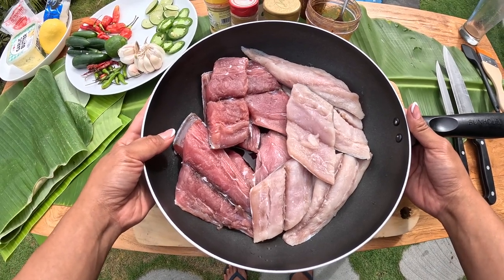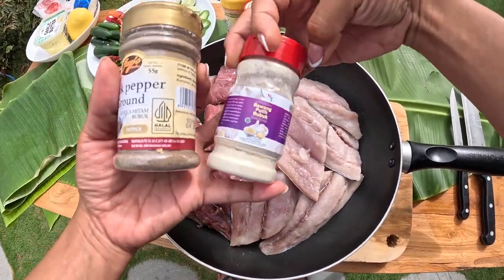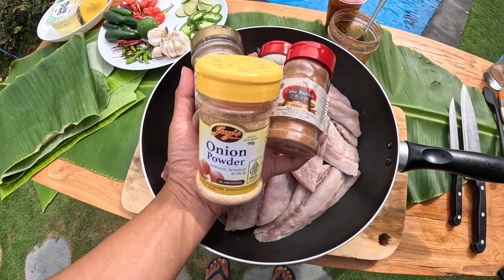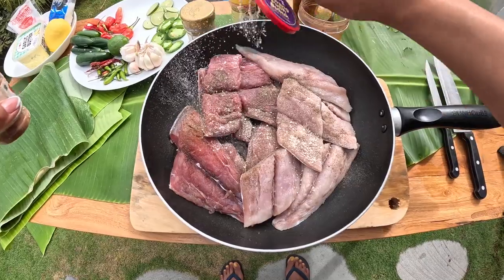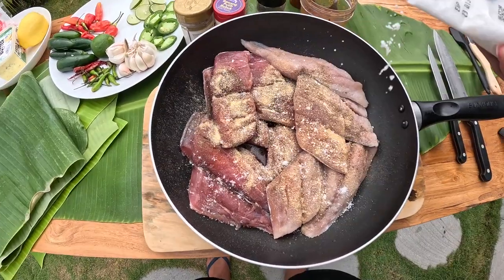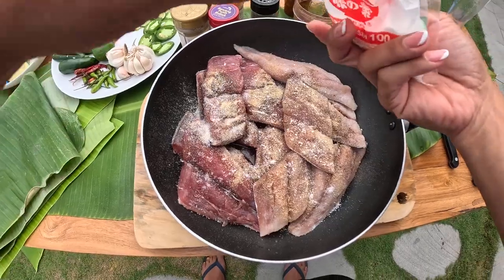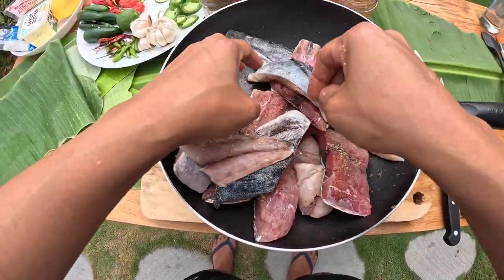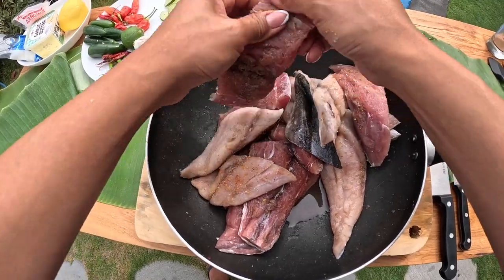Here we got fillets of Rainbow Runner and Mahi Mahi. We will season them with garlic powder, black pepper, cayenne, onion powder, dried parsley, and salt. Put some salt and let's add some Ajinomoto — this is very popular in the Philippines, but don't put too much. Let's marinate it for five minutes while we prepare the vegetables and spices.